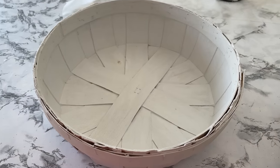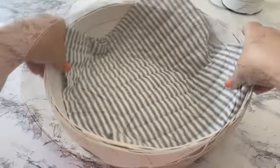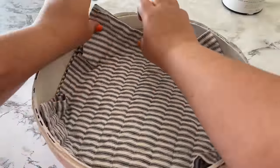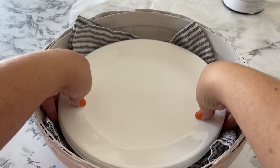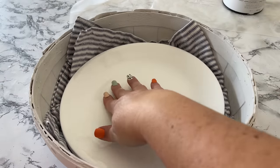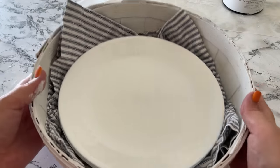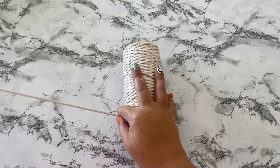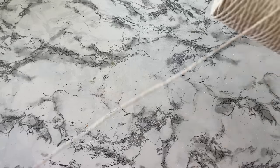Here it is all painted and dry, and I want to give you a couple of options if you have a basket like this. First, I thought it'd be cute to put some sort of place mat or something inside and it could hold some plates. Or you could make it a hanging basket, like I'm going to do.